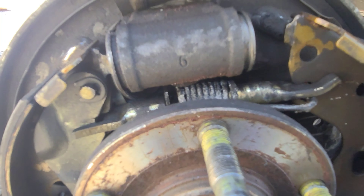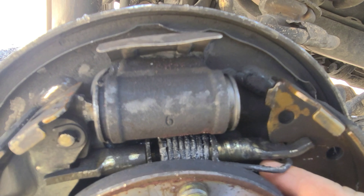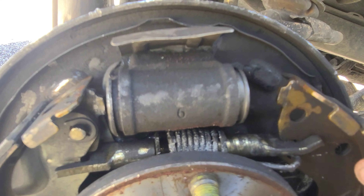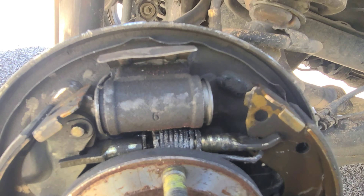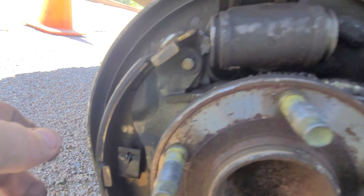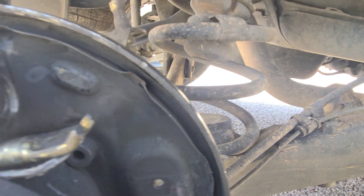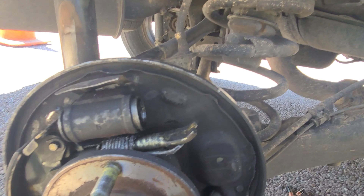To get this started I'm gonna take these springs off, so I took this spring here off which loosens this boot up. Now I can go ahead and start removing this pin here on the other side — this is just push this in and then this should just come right out. As you can see there's a lot of play on everything because of how damaged everything got. As you can see it just falls apart now.